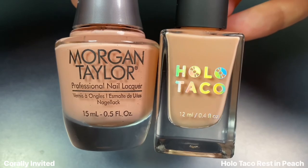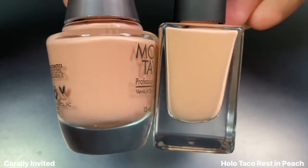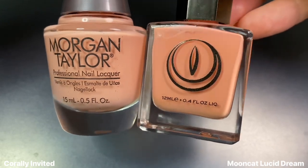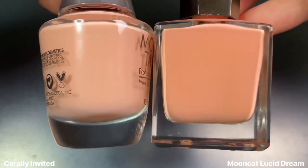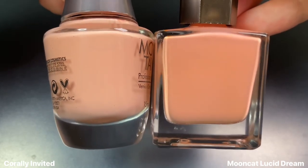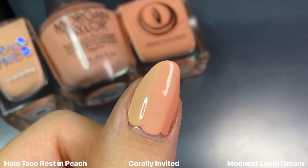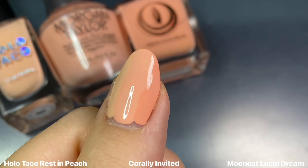Moving on to comparisons, starting with Corally Invited — I looked at it next to Holo Taco's Rest in Peach, but seeing them side by side, Rest in Peach is just a little bit more yellow-leaning. I also compared this to Moon Cat's Lucid Dream from their Technicolor Dreams collection — another peachy shade, but a little darker and warmer. Once they are on the nail, they are all very different, and I think this makes a really cute peachy skittle.